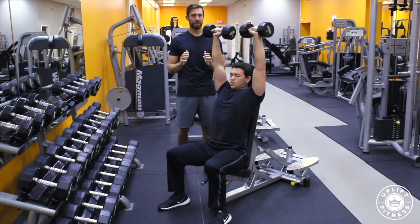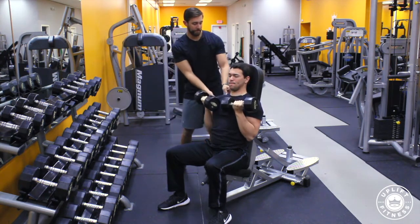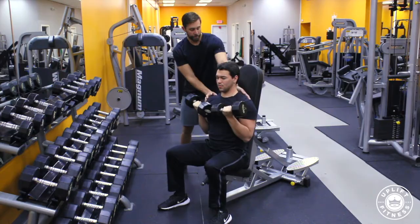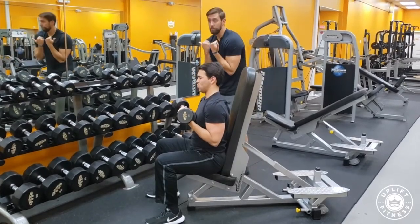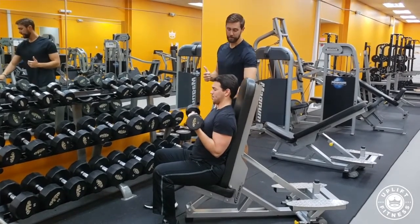Now this is an easy exercise to do incorrectly for a number of reasons. One thing is at the bottom, people can tend to roll forward and actually roll their shoulders forward. That way you can pull them forward. We want to keep our chest up, especially at the very bottom. Go ahead and lean back again.